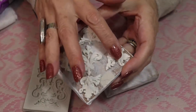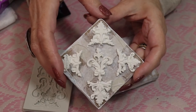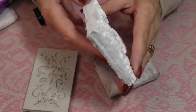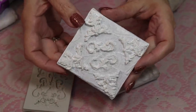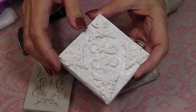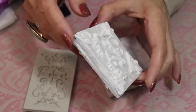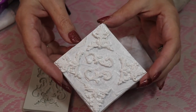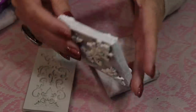Now I want to add this extra dimensional effect. I'm using some air dry clay — once it's painted it looks completely dimensional. Once we add a glaze to this it'll highlight it a lot more. You could also add a little piece along the edging. It's up to you, depending on the look you're going for. I think just on the top and the back is all I need.